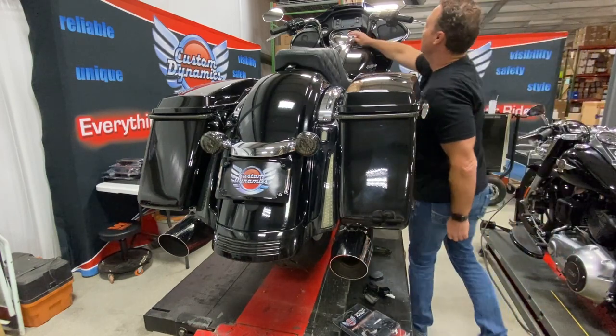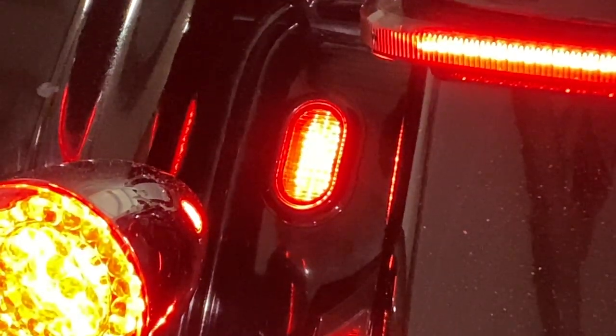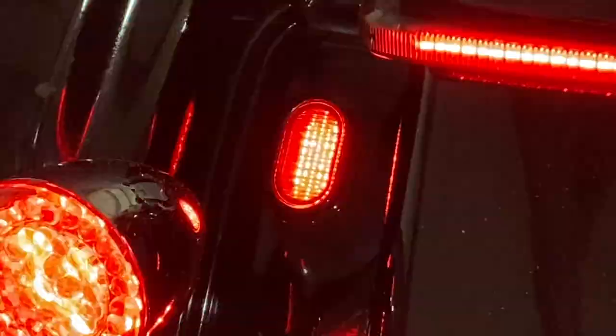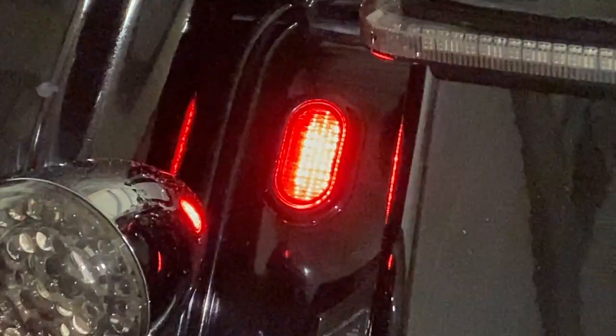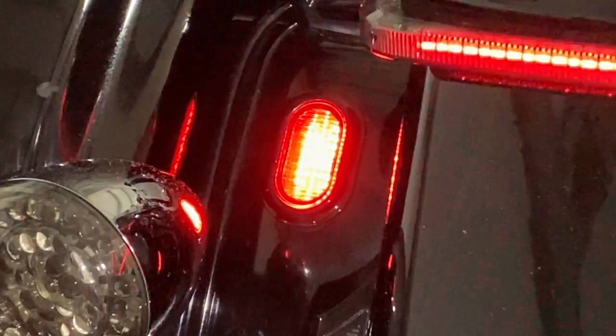We have ours wired up as a run, brake, and turn. So we turn this on here — there's our running light, our brake light connected to our magic strobe, and a turn signal. Just a great little additional light with a nice smooth look for those plugs.